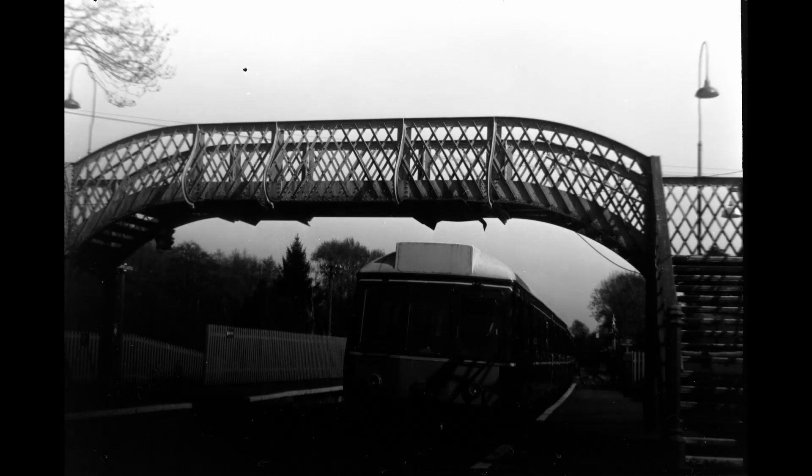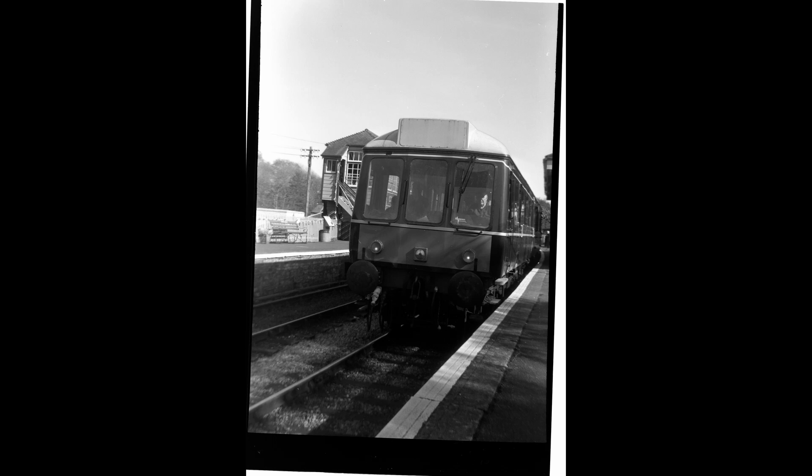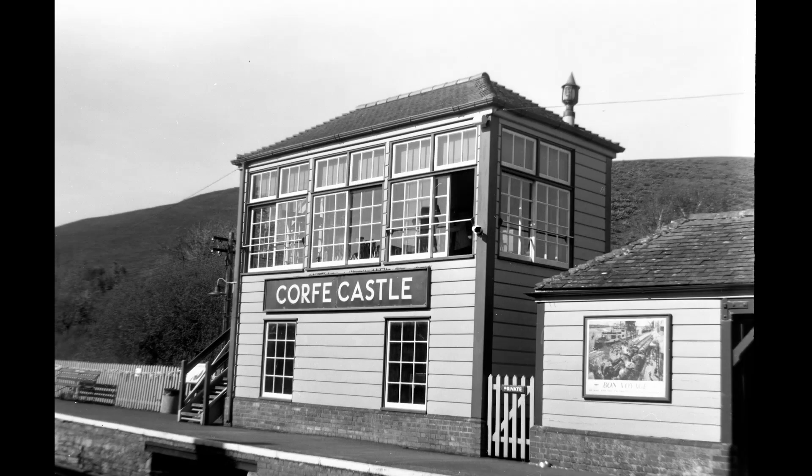The first image is out of focus — it's of Corfe Castle in Dorset. I'm not sure whether the film wasn't sitting straight at the back or whether it's a shutter issue, but it's not in focus. However, this image of a bridge is far more in focus, with a train coming into the station, which is quite encouraging. The exposure isn't fantastic but the sharpness is good. The next image of the train is also sharp — there was a slight framing problem but the image itself is quite sharp, and then this final image is as sharp and clear as anything.